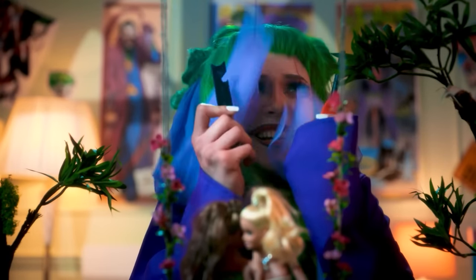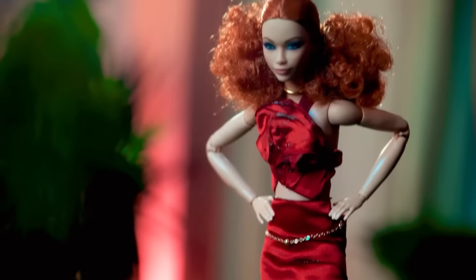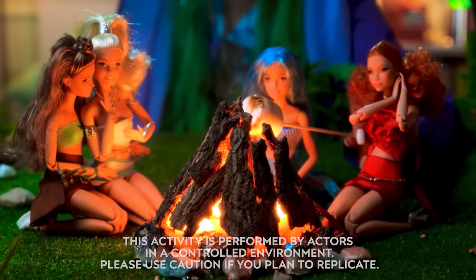Oh no, it got dark! Survival mode! We just need a fire! Oh, it doesn't work! Stop embarrassing yourself — check this out! My face spritz fire! Wow, thank you, fire Barbie! No problem! So happy that they are together!